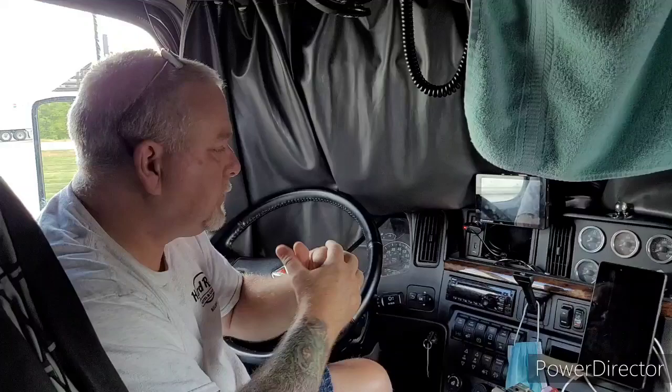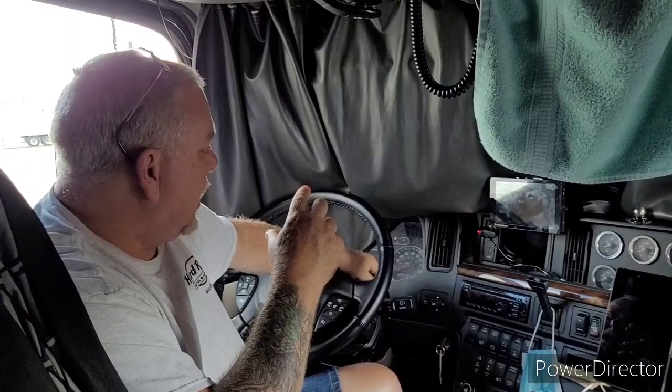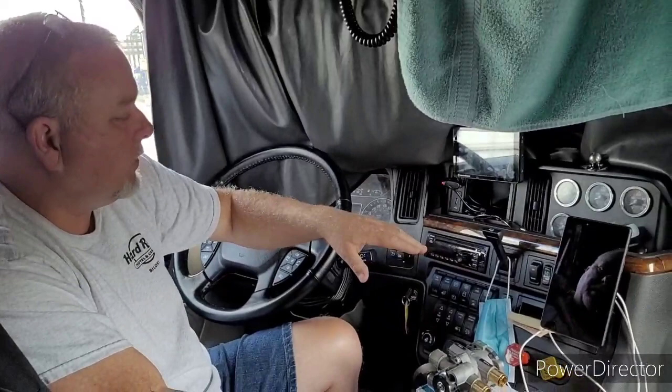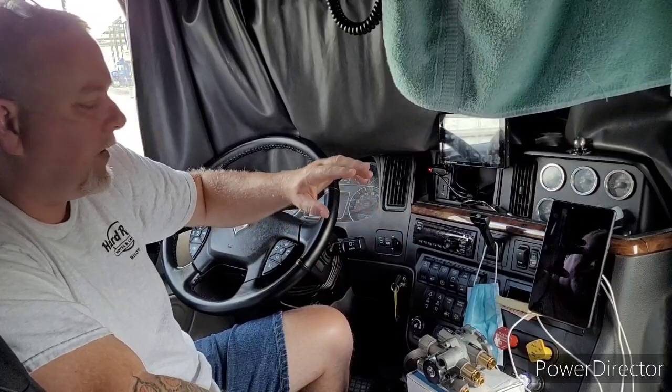Until it was losing all the air within four to five hours. I happened to be at a TA here in Michigan, and I got my squirt bottle out. I was determined to find where the air was going because there was no audible leak on the truck — I walked around, aired it up, listened, and heard nothing. But I mean, that's a substantial leak.